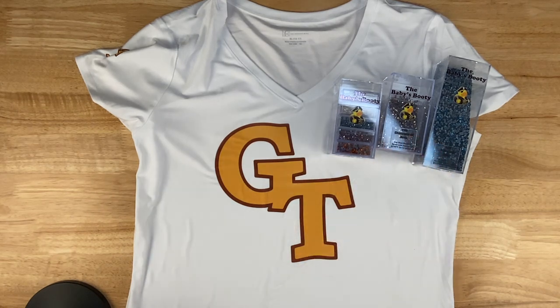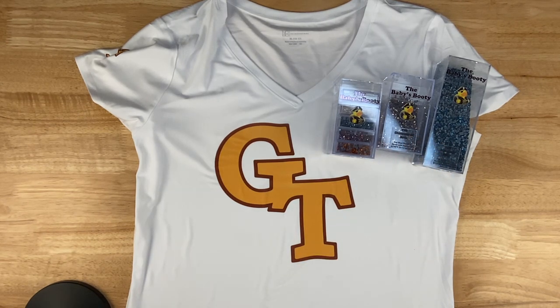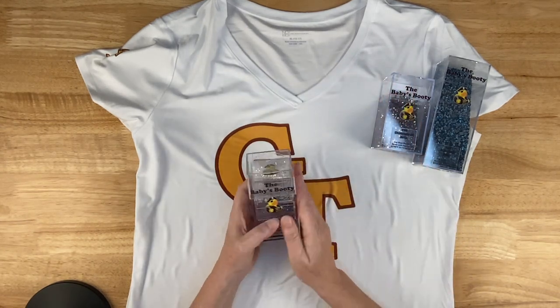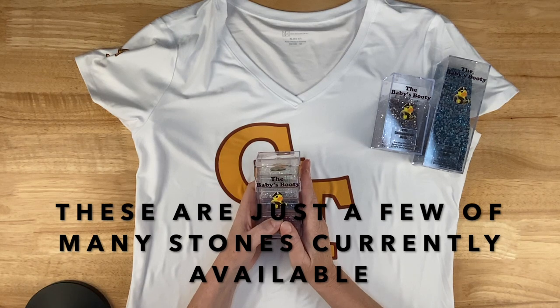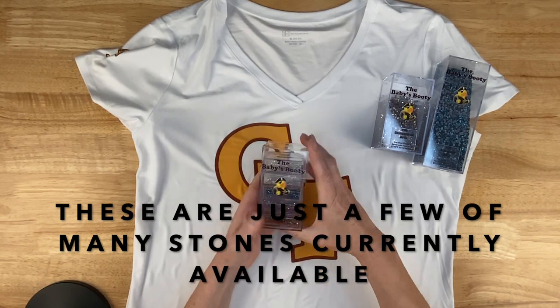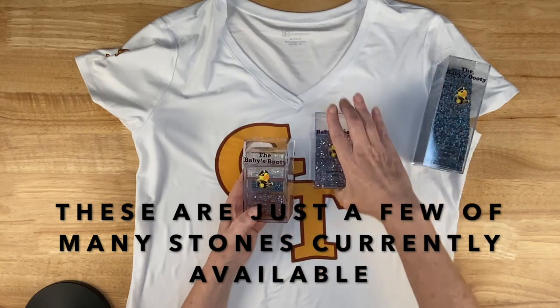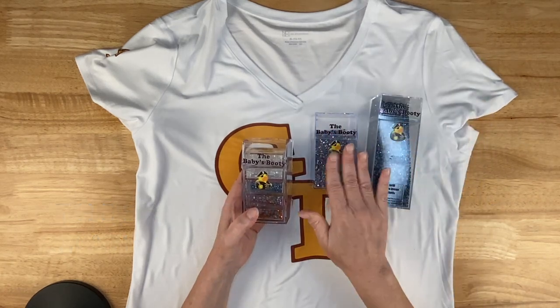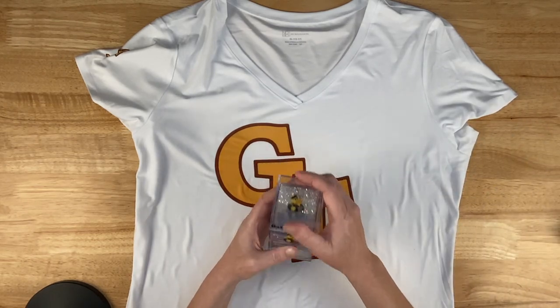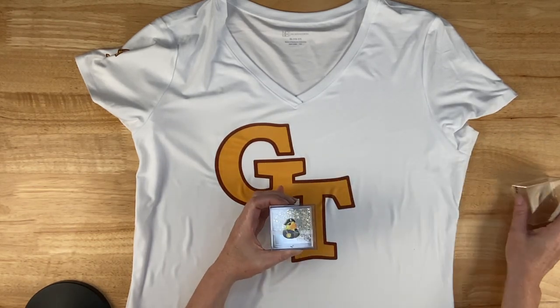The Baby's Booty has a YouTube channel and an online store — I'll link to both in the video description. She does a rhinestone buy-in toward the end of almost every month, and the buy-in just started last night. I'm going to show you a couple of products you can get now. You can see they come in this nice storage container that matches containers if you've bought from her before, so you can put them on the shelf and they all look alike.